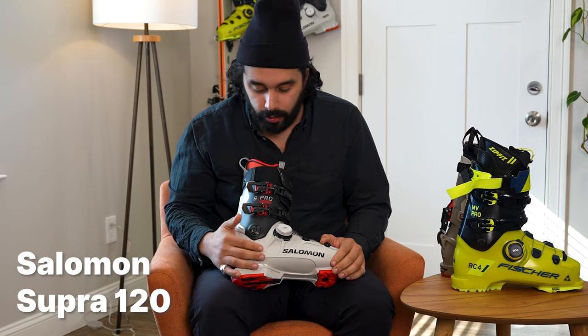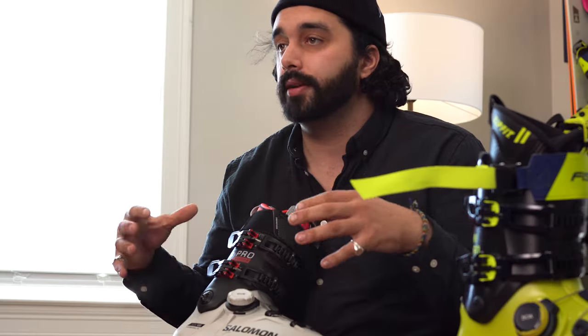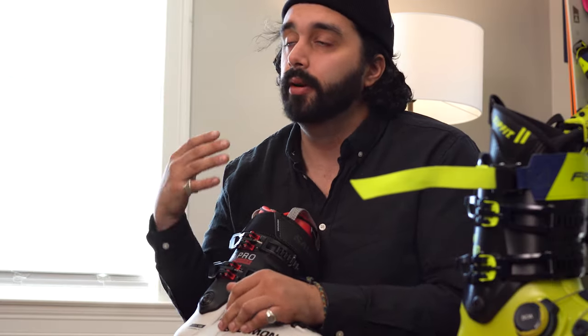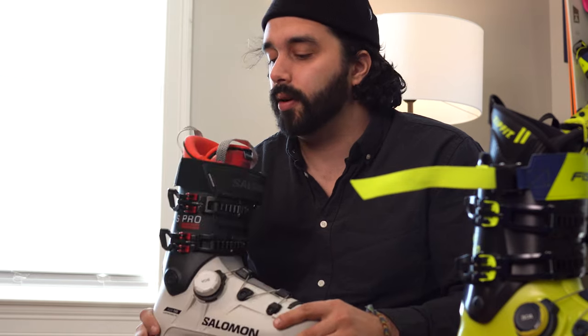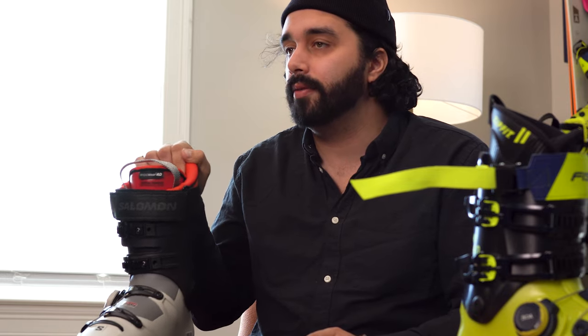This is the Salomon Supra — I'm holding the 120 flex version, though it does come in a 130 flex version as well. Of the BOA boot options out there, this is the one that is comfort oriented. Still technically a performance boot, especially if you ask the people at Salomon, but I find this to be more comfort oriented than anything else. If you're looking for a 100 last boot that is comfortable, gives you good performance, but is something you can spend all day in, Salomon does a great job. Similar to the Atomic, a custom shell is available so you can custom mold the liner and shell to your liking. They use this XORAB 4D liner and it's super comfortable — the fit out of the box is very cushy.